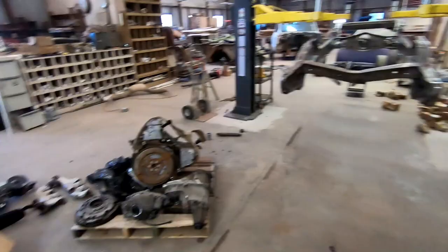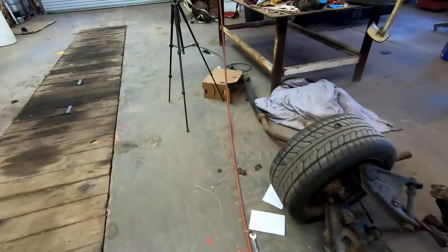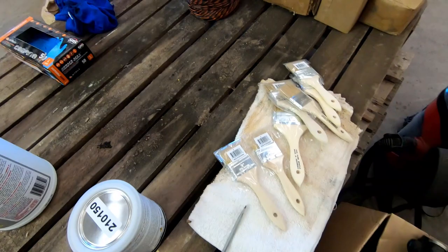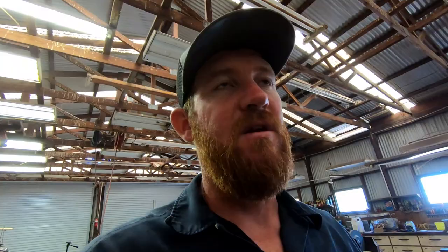So here we have the rust encapsulator. This stuff dries pretty quick, so you want to do it fast. I went and bought a bunch of cheap brushes from Ace that I'll be using — some soft bristle brushes. Once you use them, they're done, so just get the cheap ones. I'm going to go through somewhat strategically — get the nooks and crannies first, because if you get this stuff on you, it's a real bear. I'm going to wear gloves, start with the nooks and crannies, probably do the inside first and then the outside.